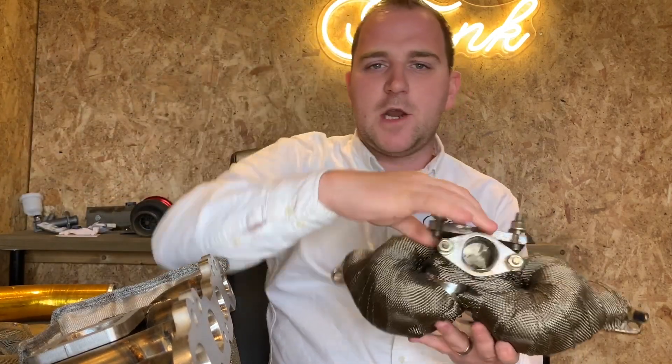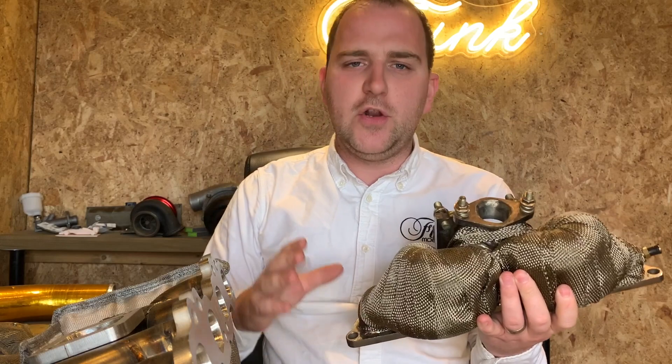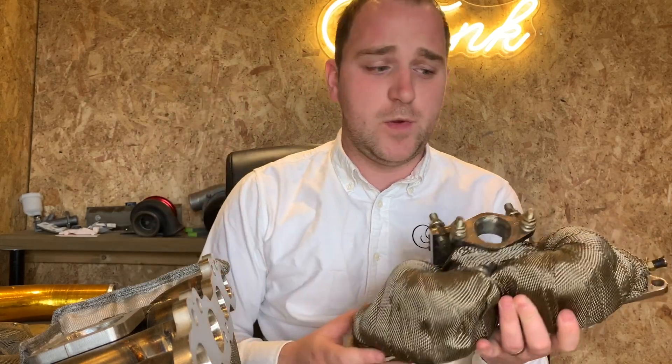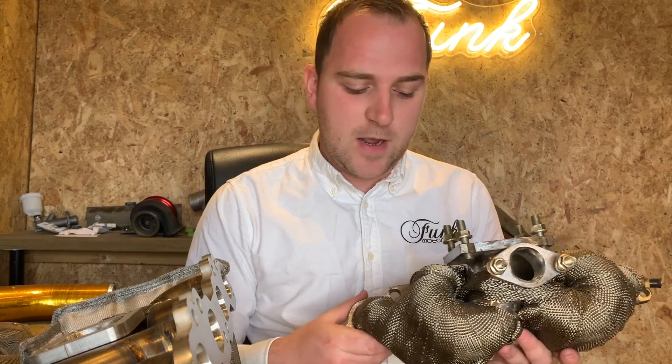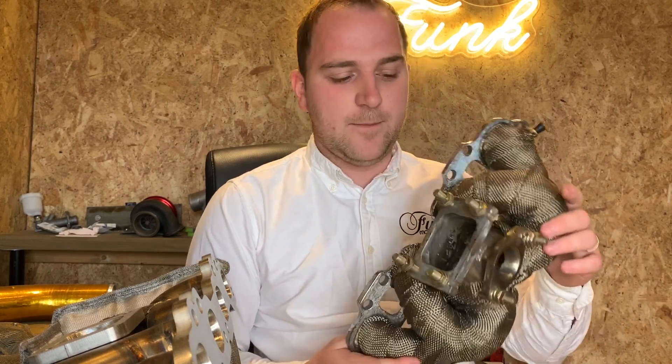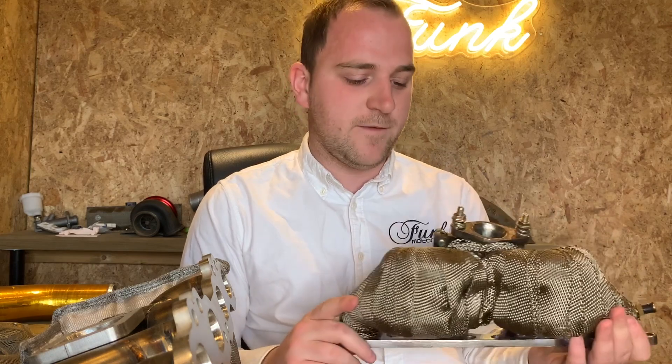Let's talk a little bit about the history of manifolds and blankets and the problems there. Traditionally, a lot of people tend to go down the exhaust wrap route, which works very well — it can reduce temperatures down to about 200 degrees, which is a huge loss. But at the same time, it can be a pain to fit, especially while the manifold is still on the car.